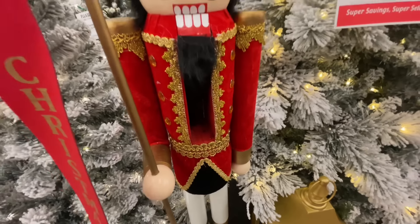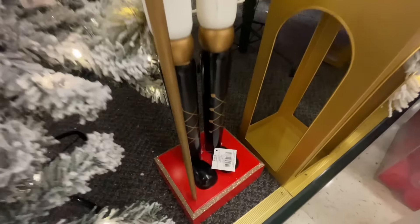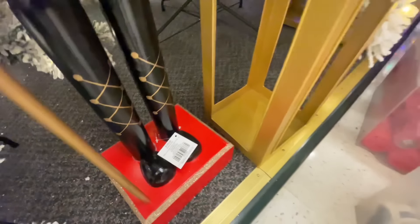This is beautiful. What is that velvet? It's so nice and velvety — I wasn't expecting it to have that texture. This one is $200, and it's nice and big too.